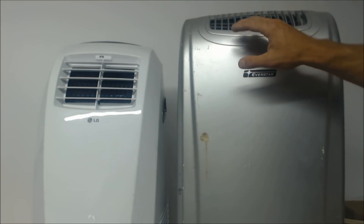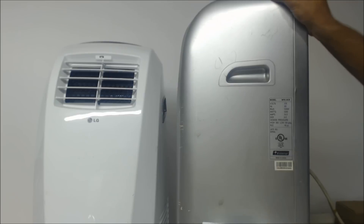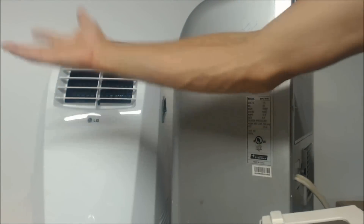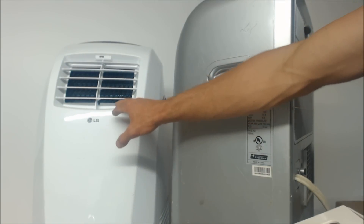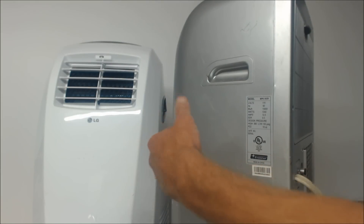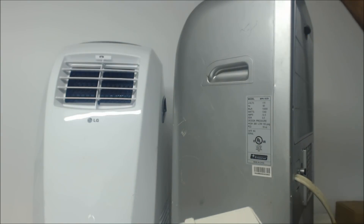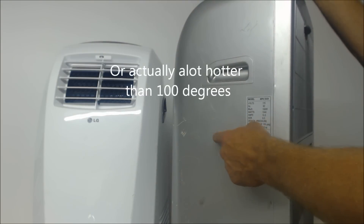These older style units have condensate catches on the bottom and the exhaust is not too hot, compared to the newer ones that try to evaporate and get rid of condensate through the exhaust. I've tried taking the newer ones up in attics before and they do not work — this particular one would go off on high pressure and high temperature. But this older unit right here works fine. It'll run just fine up in an attic even if it's 100 degrees up there.